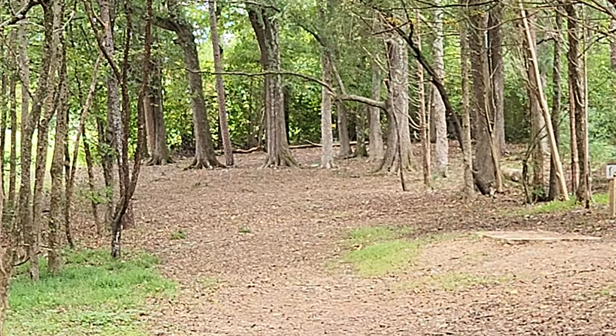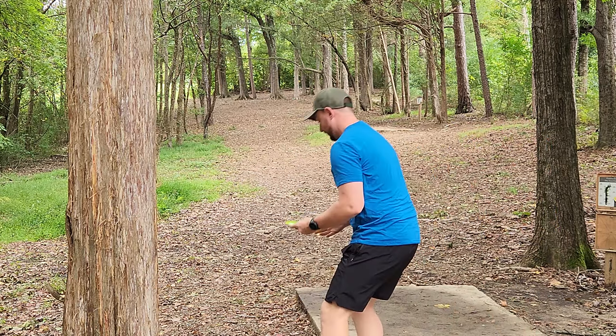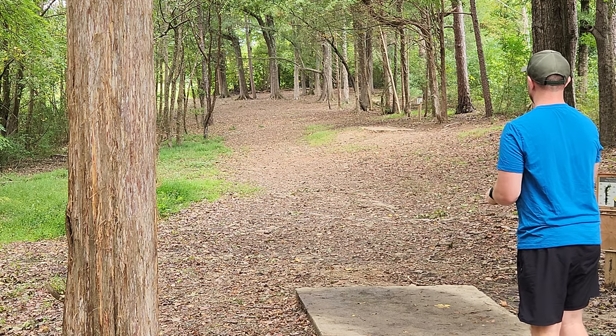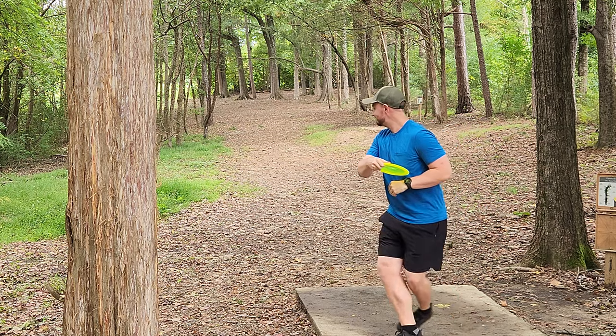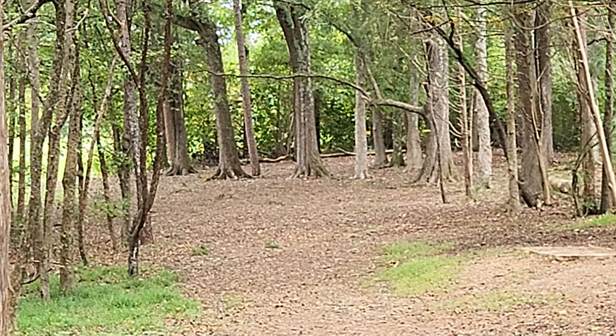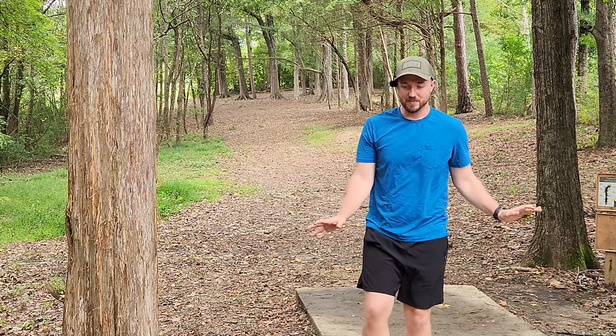Oh, that's got a nice flight on it. Nice little pop-up right there. So that was the 6-speed. Here's the new Streamline Shift. Ooh, that's very nice and easy turn — brand new, first throw out of the box. A nice crispy turn. You'll love to see that.